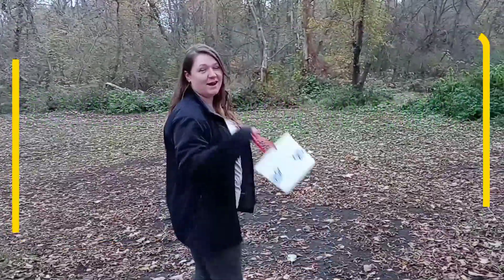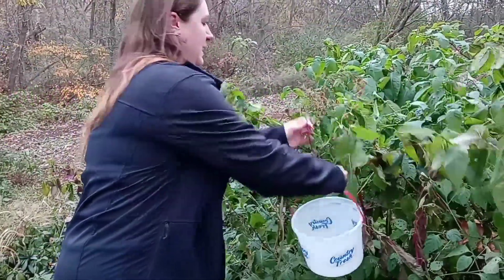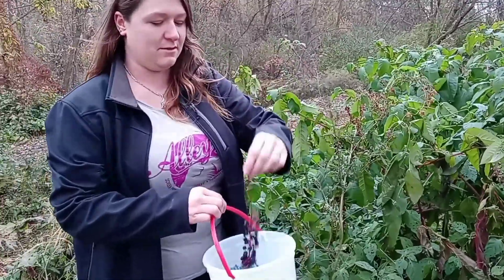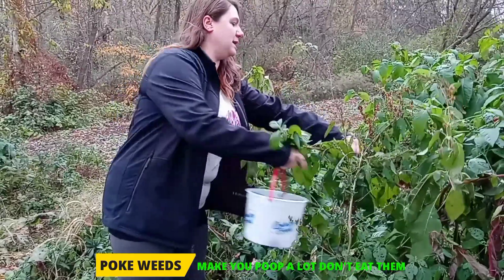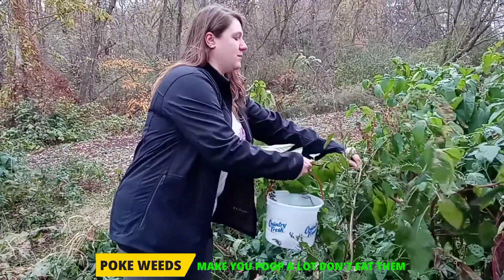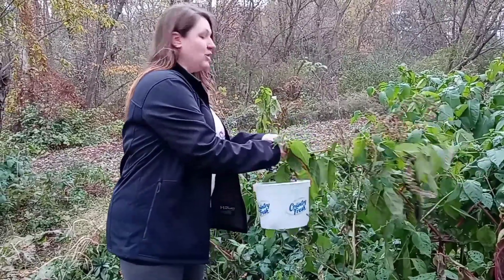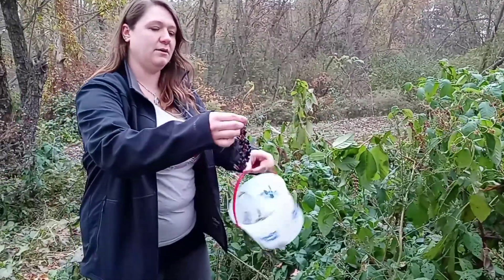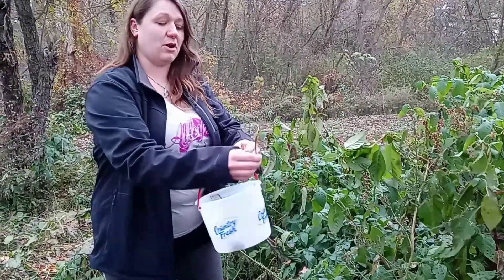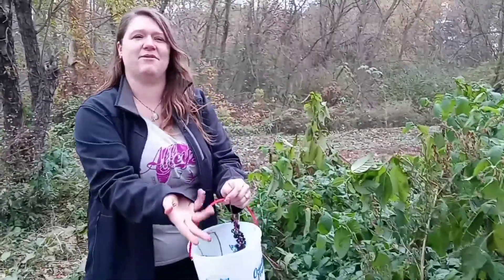I'm Felicia and I'm out to collect some berries. These are pokeweeds. What are you doing with them? These berries here we boil in hot water. They make you poop if you eat them, and I think they kill you, right? Well, you can eat a certain amount — beyond about nine, then yes, you can get very sick. They could possibly kill you, but these we're gonna boil in hot water and then soak our wool in it. It will turn a beautiful pink, kind of like my fingers here.